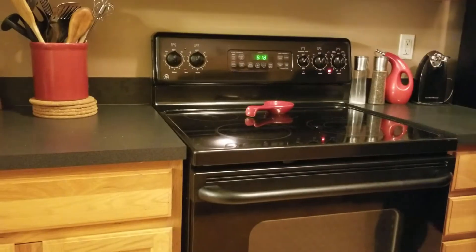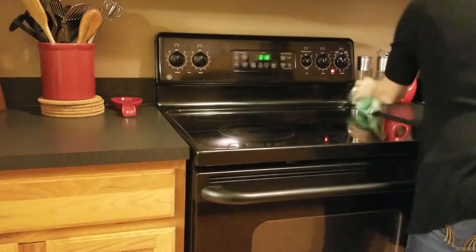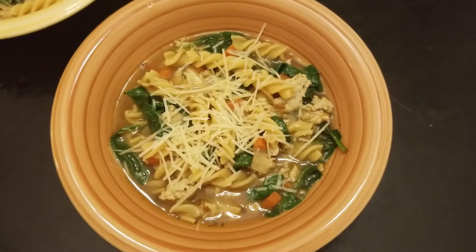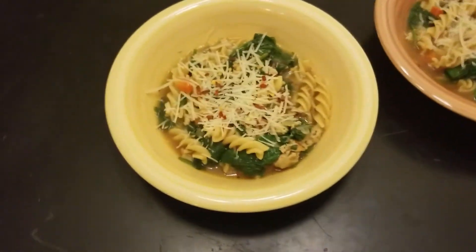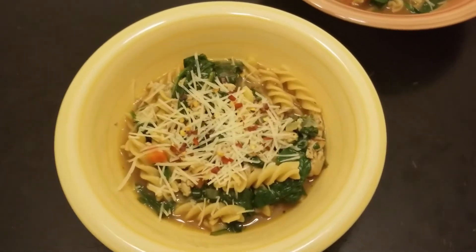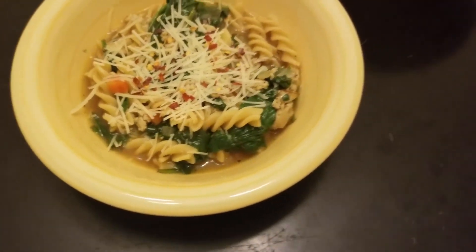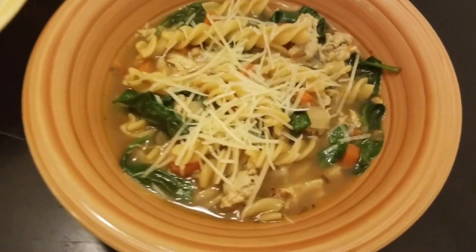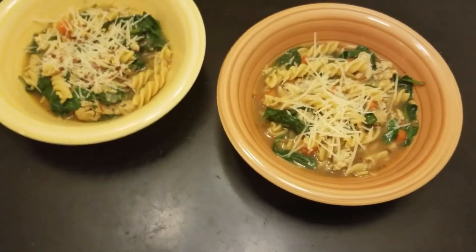All right, y'all, that is it for this video. I hope you loved watching me make this soup as much as I loved eating it. I will leave the ingredients down below if you'd like to make it at home. I'll also leave a HelloFresh link below that will give you $40 off — this video is not sponsored, but it is my friend link so it gives you $40 off and gives me $20 credit to use in the future. Please let me know in the comments if you'd like to see more cooking videos, and feel free to find me on social media. I'd love to chat with you — I'll see you in the next one.